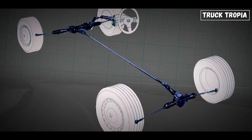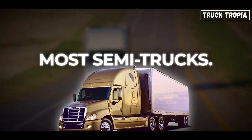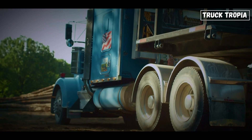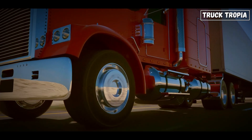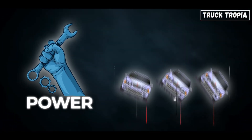Now we're talking. Rear-wheel drive is the go-to for most semi-trucks. The engine sends power to the rear wheels through a long drive shaft and differential. These trucks don't push — they pull. The back wheels take care of the heavy lifting, while the front wheels focus on steering. Why is this so good? Two words: power and stability.